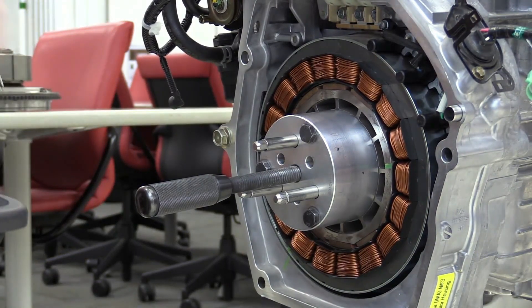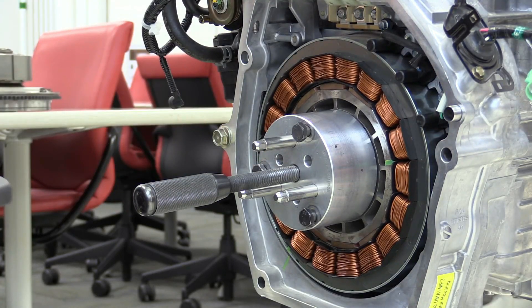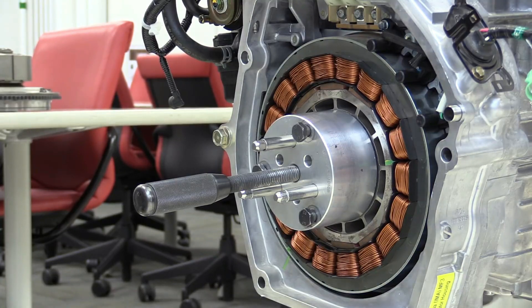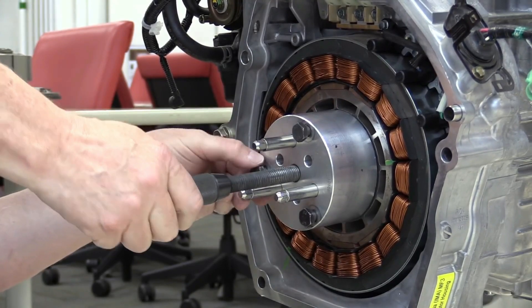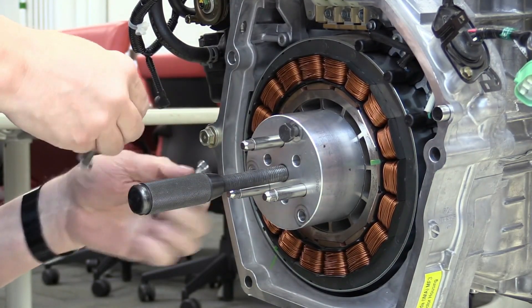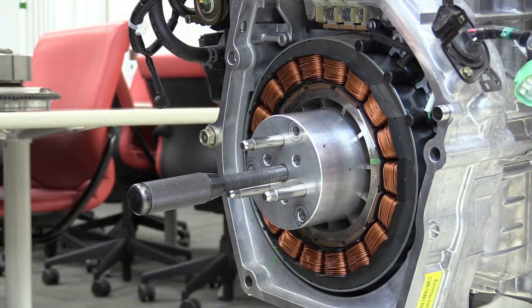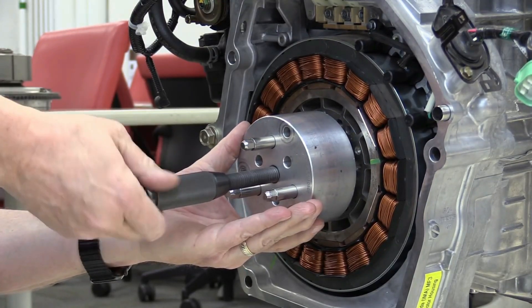For driving experience, the electric motor provides instant torque resulting in smooth, rapid acceleration from a standstill. At low speeds and during EV mode, the vehicle operates almost silently, enhancing the overall driving experience. The Honda Civic hybrid is also equipped with various advanced technologies including a digital instrument cluster, information systems, and driving assistant features.